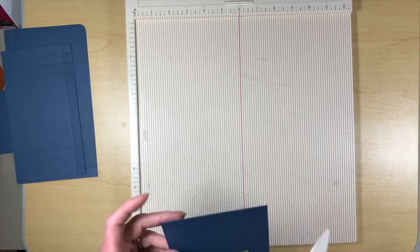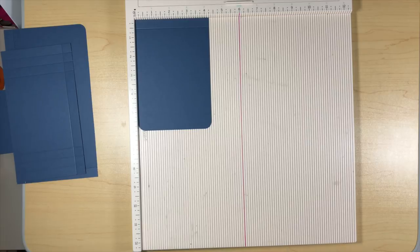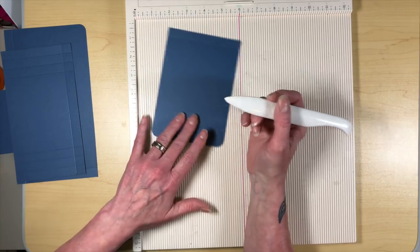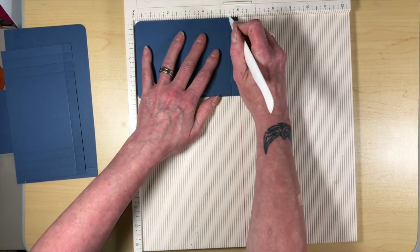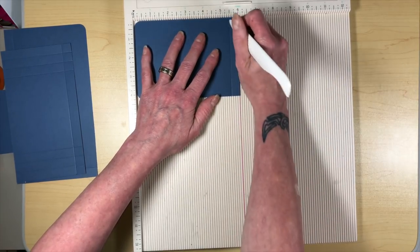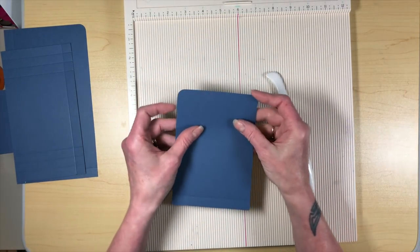The flap for the passport pocket is six by four and a half. The only thing you're going to need to do to this one is put it in your scoreboard and score it at five and a half — one score line at five and a half. Then I took my corner rounder and rounded the corners there.